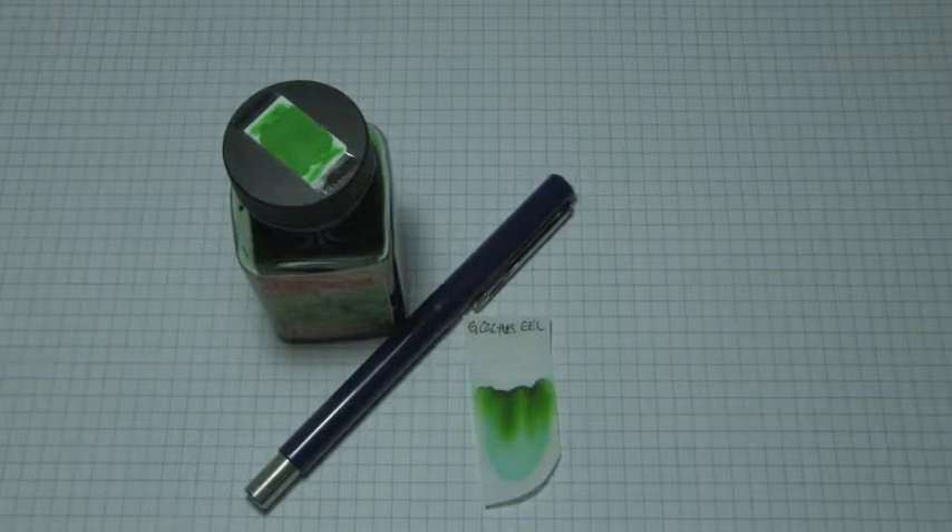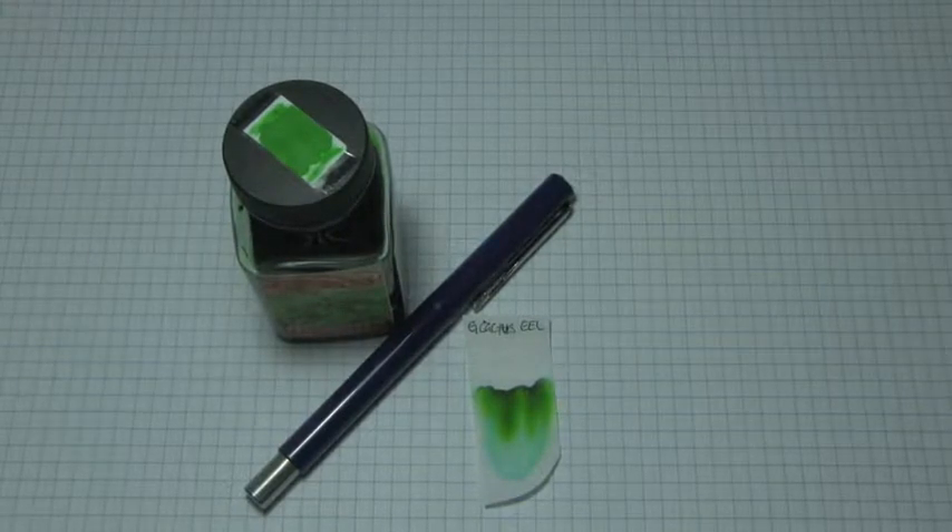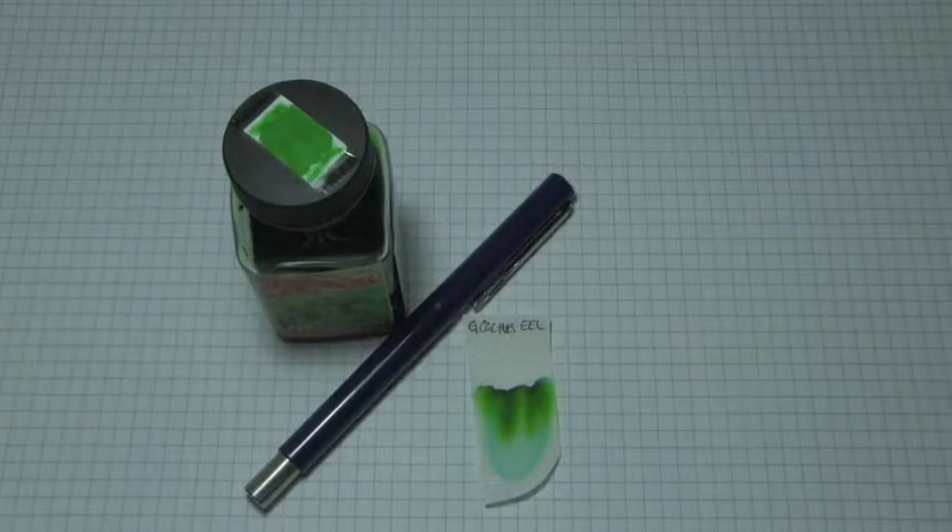Well, hey there, you're on the internet, I still have too much free time, and welcome to the Triple N Network, where all you newbie nib nerds can find all the news you'll need. Let's look at an ink today, shall we?